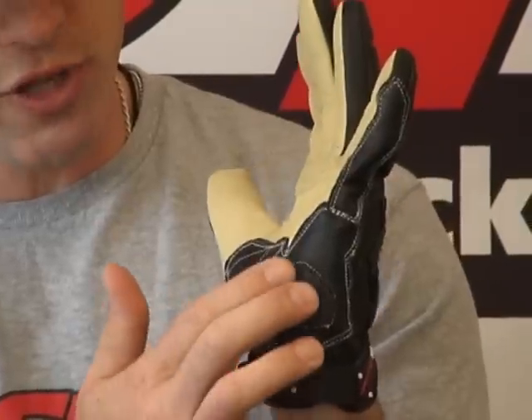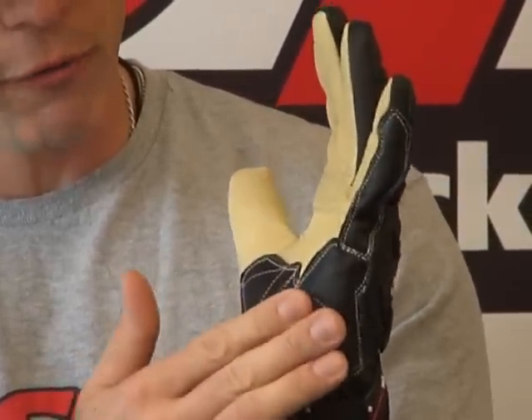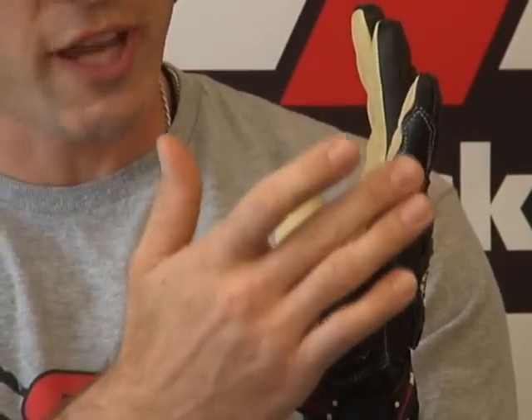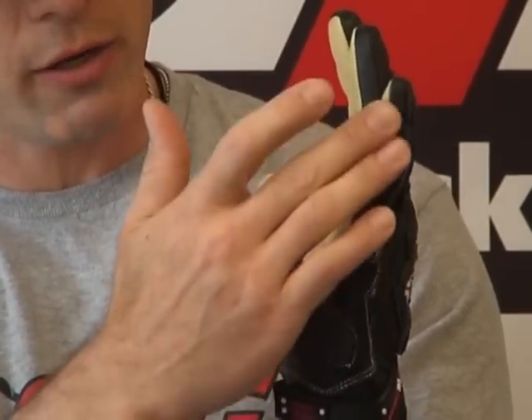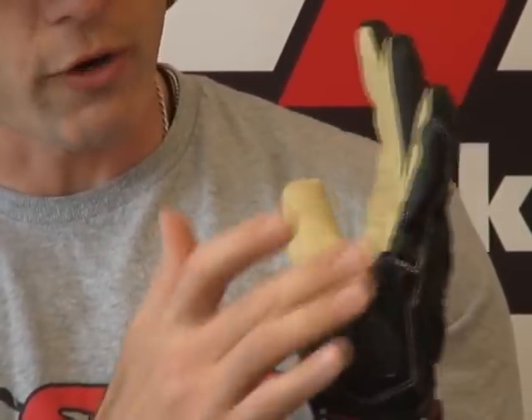You'll note here on the outside of the palm that we have a measure of energy absorbing foam and some Kevlar sewn in here as well for added protection. As we've said many times, the high area of impact and abrasion is always going to be this spot right here — the pinky and the palm — because when most folks fall, their instinct is to put their hands out.